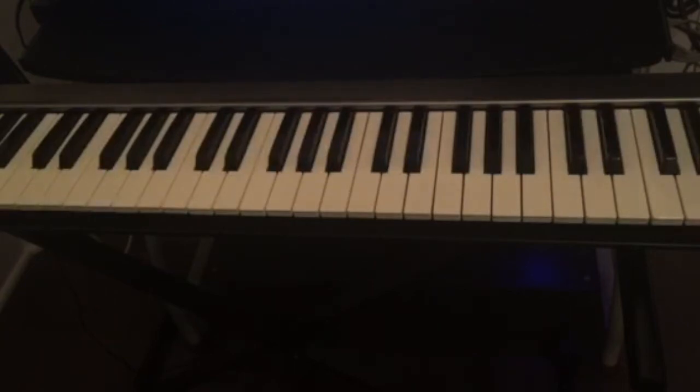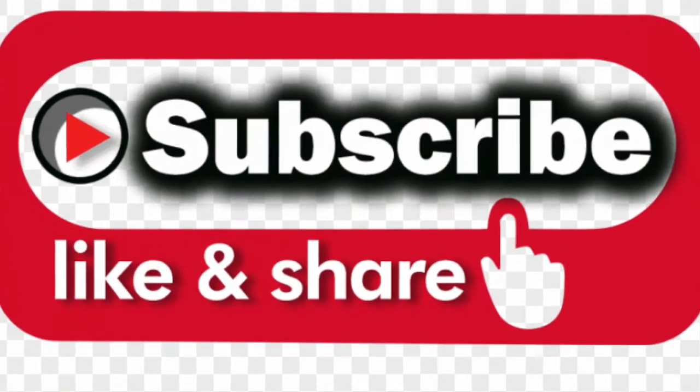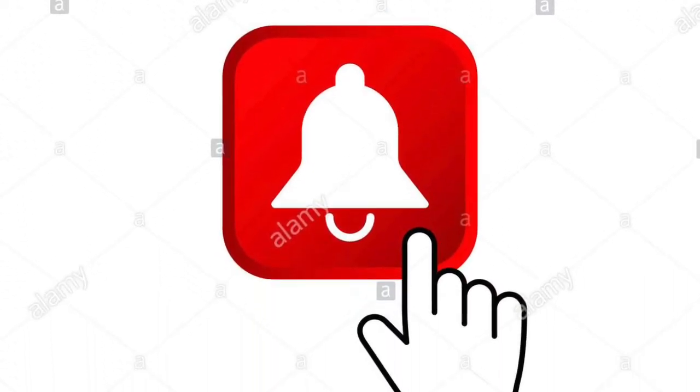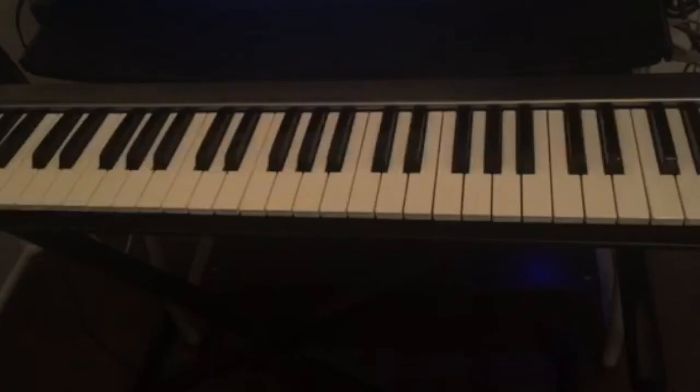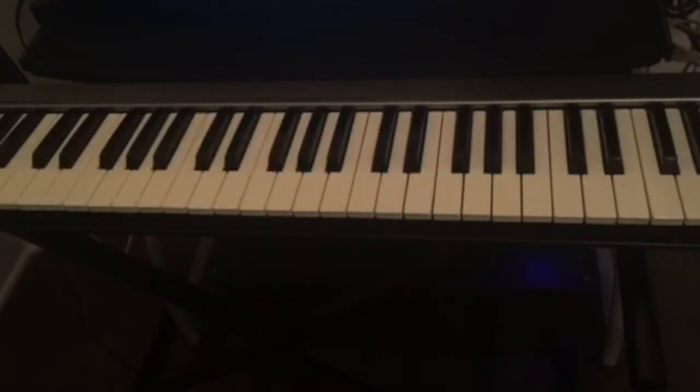Hello guys, welcome back to this channel. If this is your first time visiting, don't forget to subscribe, like and share this video, and also hit the notification bell for all the upcoming videos. Today I'm going to teach you guys three easy R&B chord progressions that you can use — these chord progressions are used in a lot of songs, probably some of your favorites. I'm gonna start with the first chord progression.